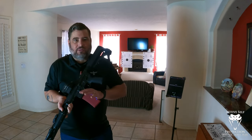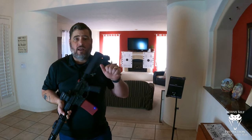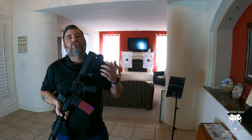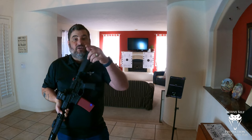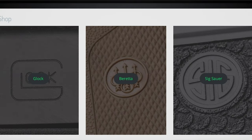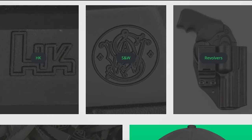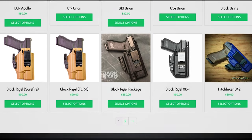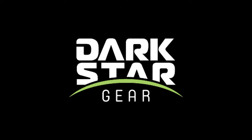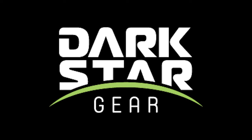I am working with the Blackbeard X to work on the transition dynamics that the Blackbeard X is so good at helping us get objective data. Dark Star Gear is one of the few companies that I trust to make holsters that I wear. They make high-quality appendix carry holsters for a variety of firearms manufacturers — check them out at the link in the description.